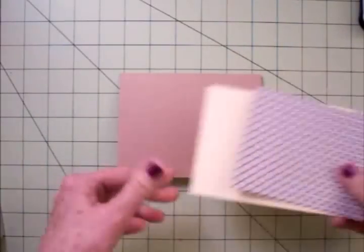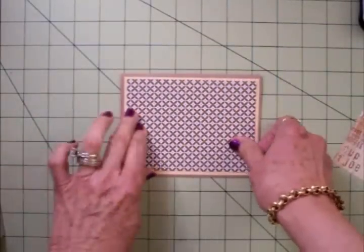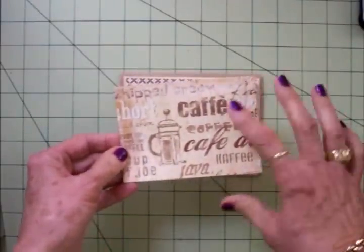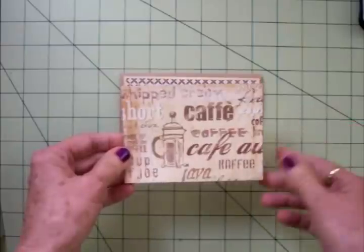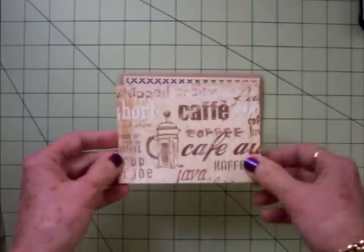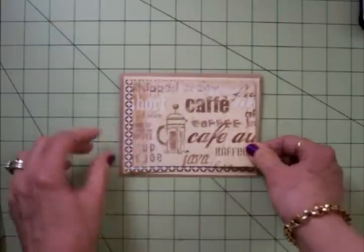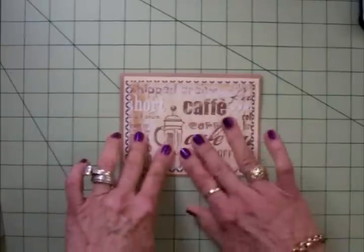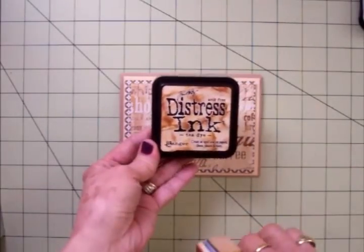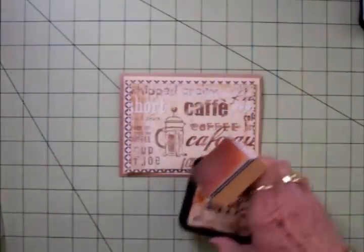The layers are four and a quarter by five and a half, four by five and a quarter, and three and three quarters by five. This adorable paper is from Flare and it's called Coffee Talk — it comes in a 12 by 12 sheet. I got it at the scrapbook store and it's got all kinds of words about coffee, different kinds of coffee, coffee pots, and all kinds of things on it. It's so cute, and this piece is three and a half by four and three quarters.